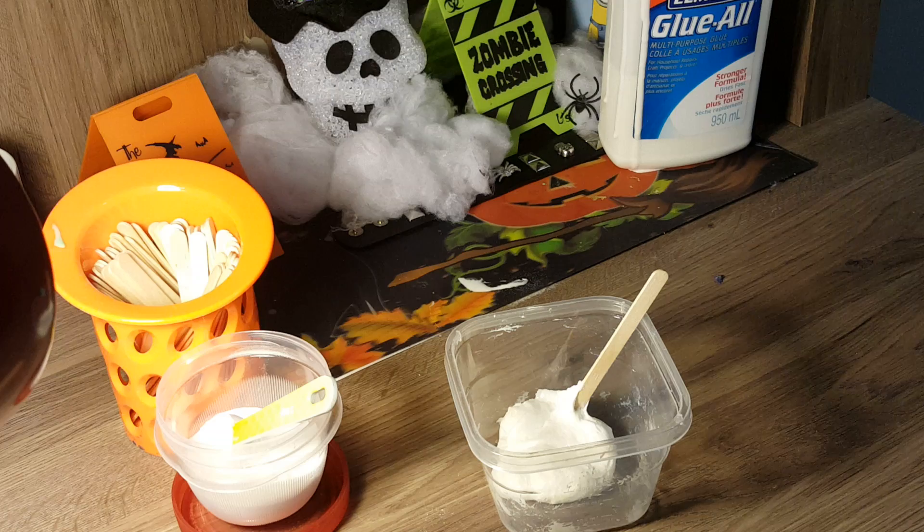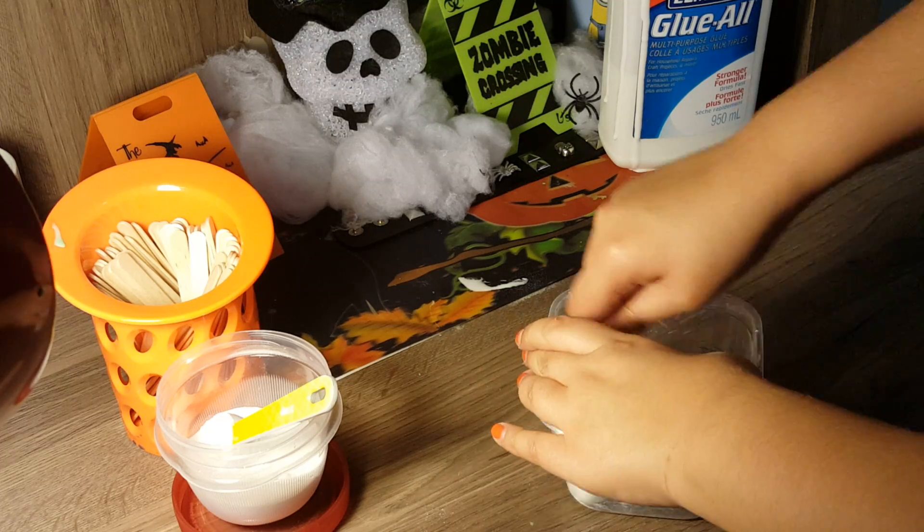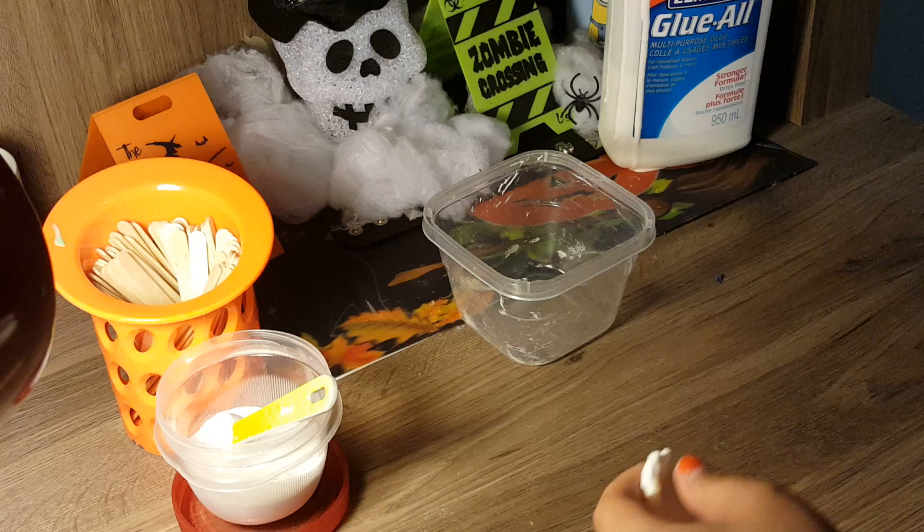Remember, you can use any lip balm as long as it includes sodium borate. As soon as you keep stirring it up, your slime will stop sticking to the sides and you can then take it out.